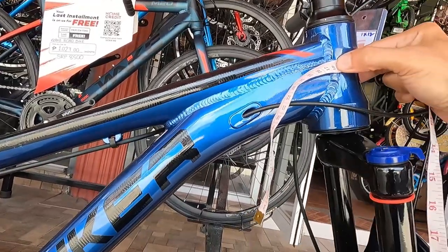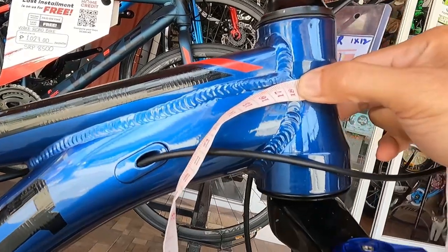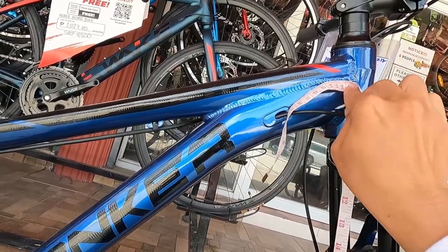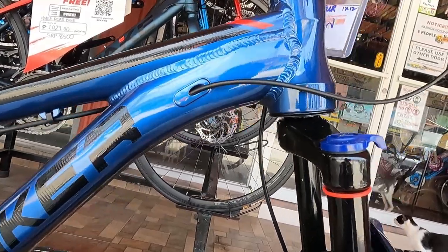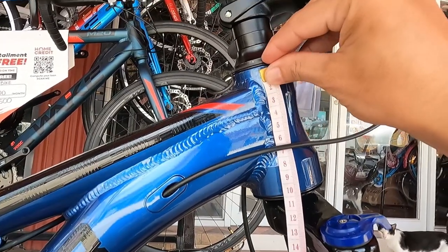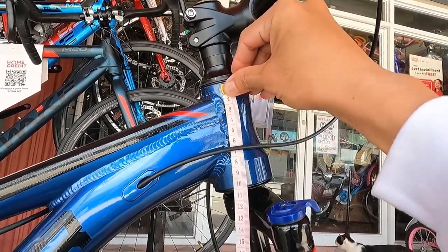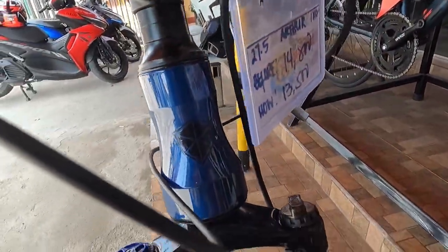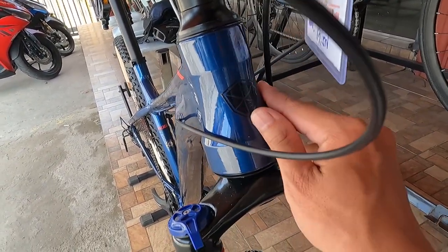Sinukat ko yung relasyon ng top tube sa kanyang down tube: 180 millimeter. Ang cute naman nung kanyang head tube guys, ang cute niya talaga. 100 millimeter ang haba ng head tube niya. Tapered sya, na may water decals dito ng logo ng Spunker.